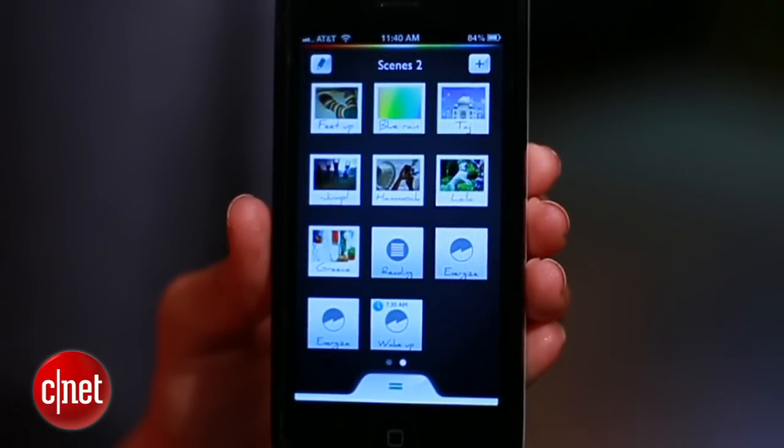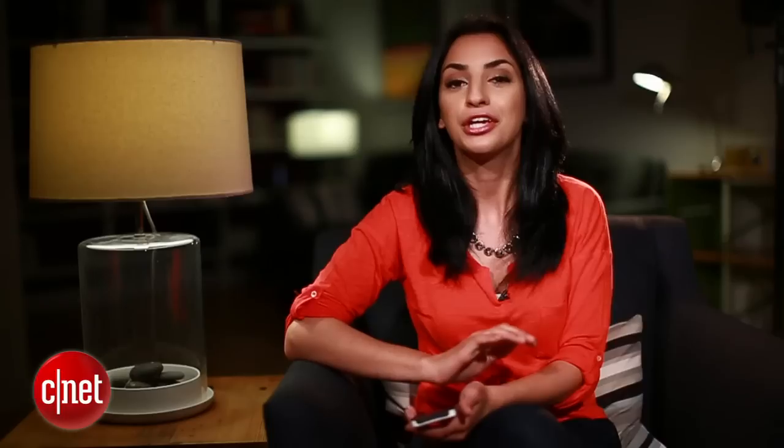Anytime you want to deactivate it, just double tap the scene. Hue is also pretty smart, if you train it to be. With geofencing, lights will automatically turn on when you get home and off when you leave.